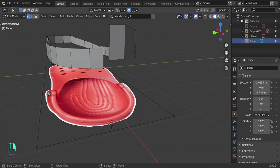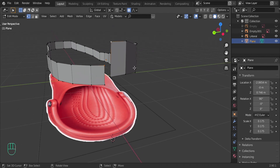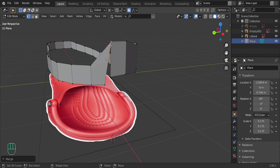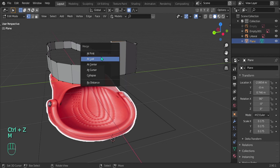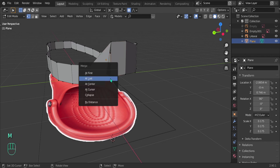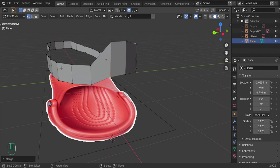Now let's join the two edges. Click one vertex, then click the other and press M to merge them. At Last will join to the last vertex you clicked; At First will join to the first. It depends on which you select first. So press M then At Last to join them.